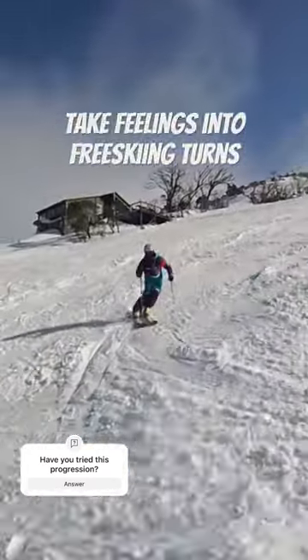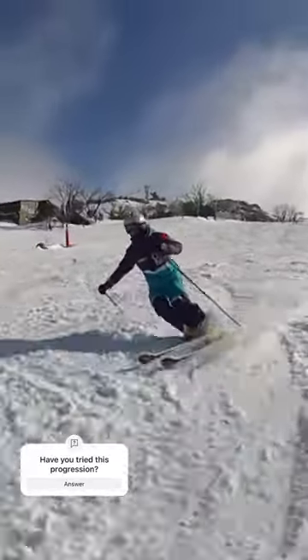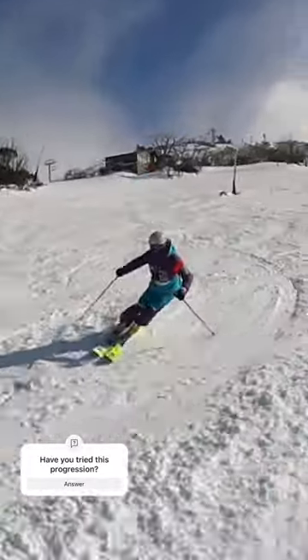Then you're going to take the feelings into free skiing turns, working on that feeling of releasing the turn with the ankles and knees, being patient at the start of the turn and gliding.